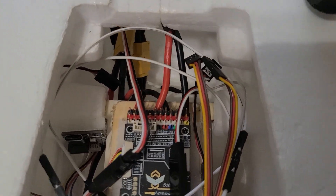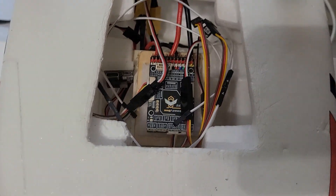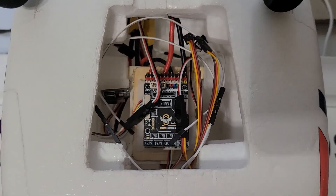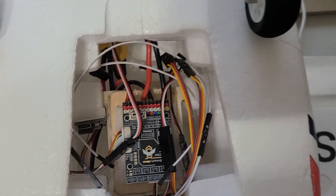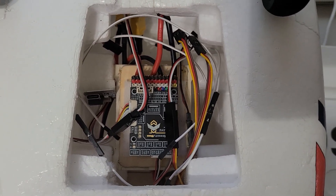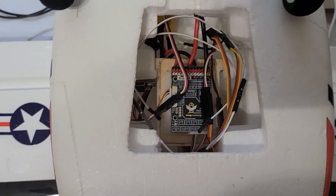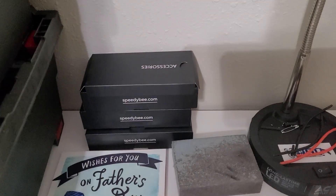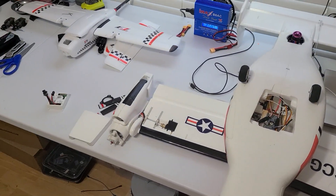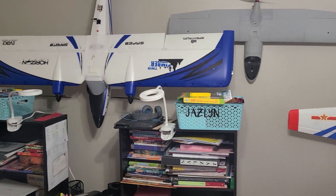I put XT60s on all the speed controllers. None are hooked up yet — I just got the board in and got it calibrated. Then I'll start working on wiring it up and setting it up. I've got three Speedy Bee flight controllers: one's in this build, and I think another one is in the Timber.